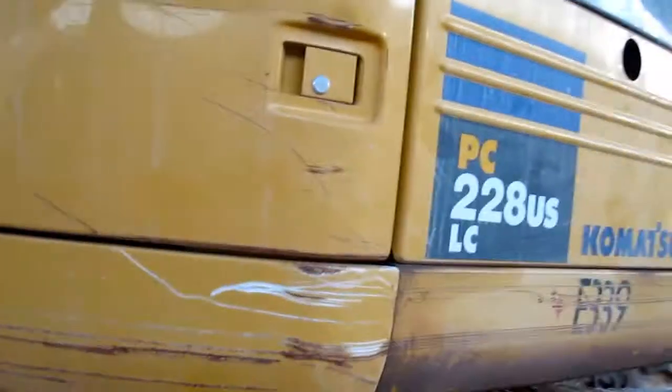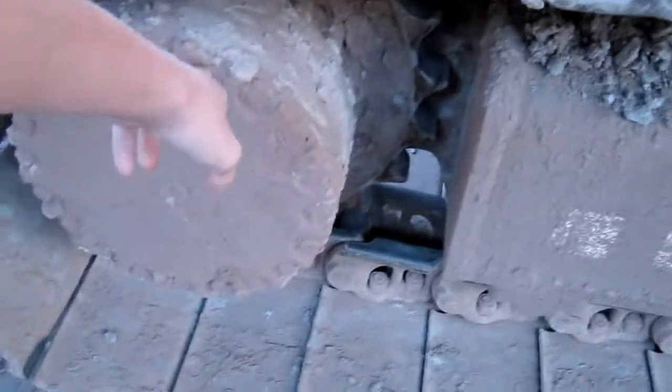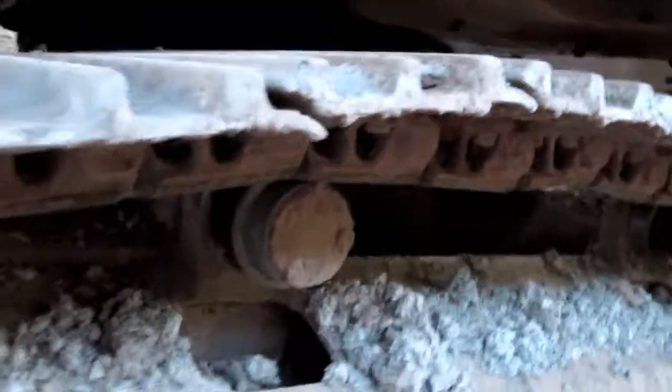Now to start off your undercarriage, you have a sprocket right there, and then right there are your rollers. Under there are more rollers, and then these will be your pads — there may be 30-inch pads, I'm not exactly sure.